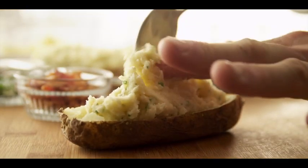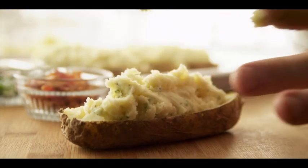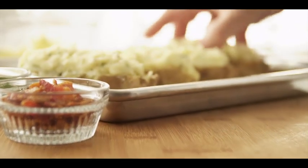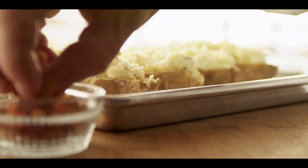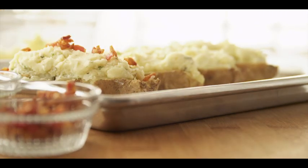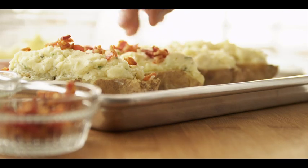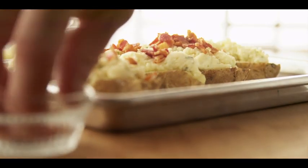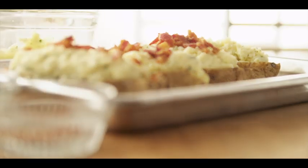Let's fill our potato shells. We'll need one quarter of the mix for each potato shell. Let's place them on a tray. Let's top them with our crispy bacon. And now we'll put them back into the oven for 15 minutes. If you'd like to do this a day ahead of time, you'll need at least 30 minutes to reheat them.